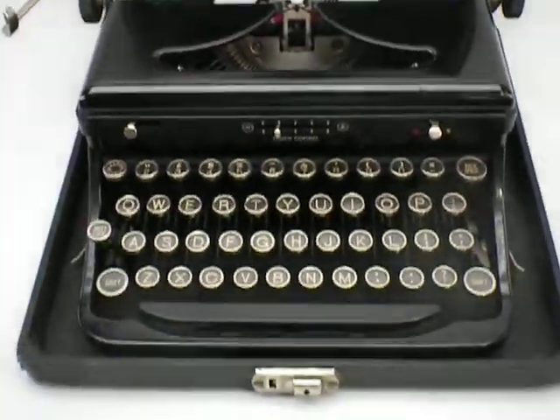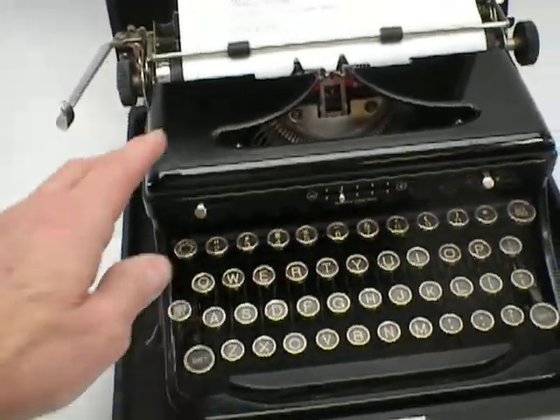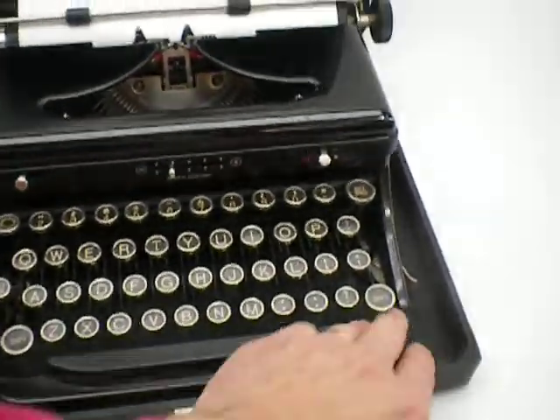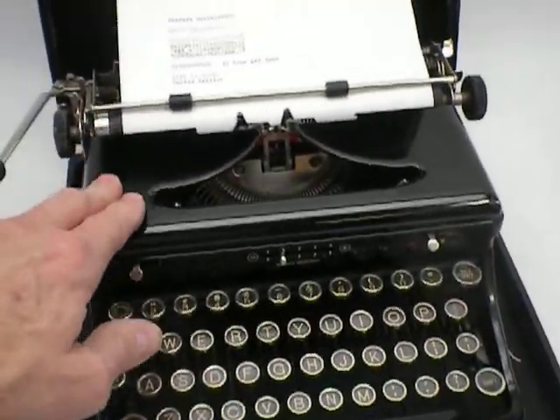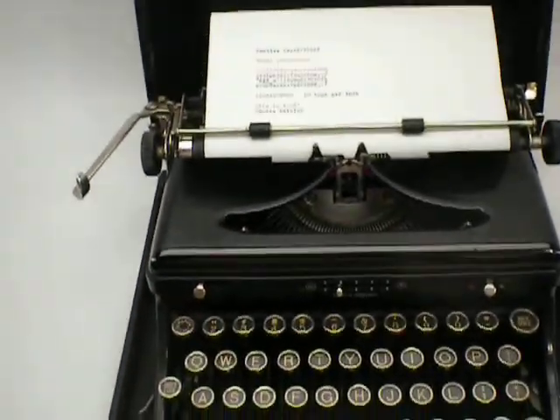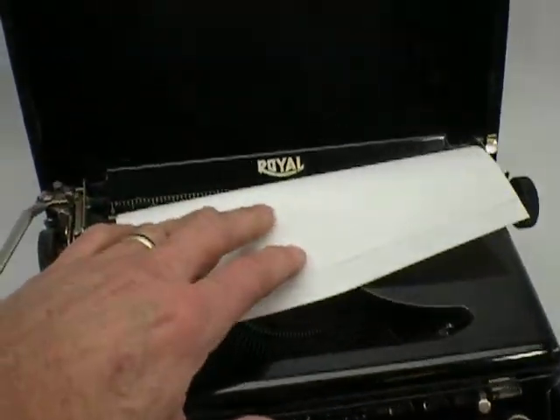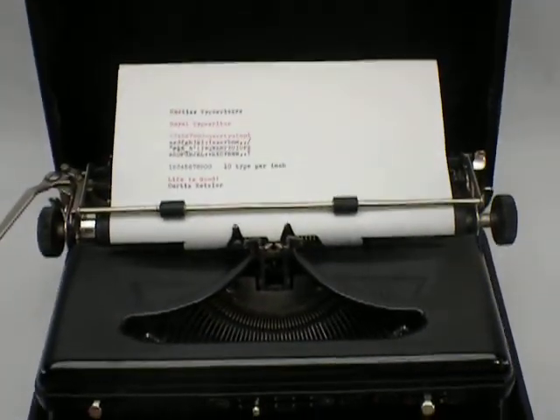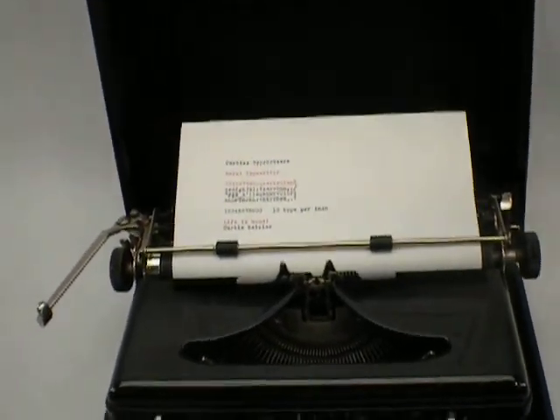I'm going to be listing this on eBay. It's fairly clean with a few spots. It has a black gloss finish, a single decal, and the case is in good condition.